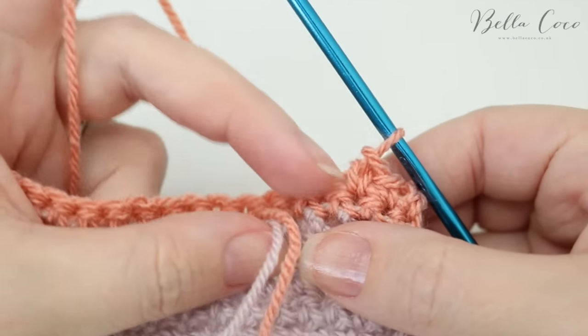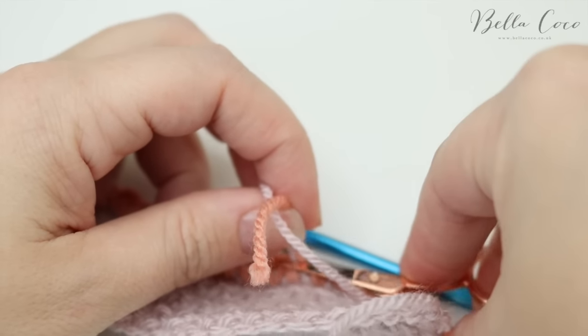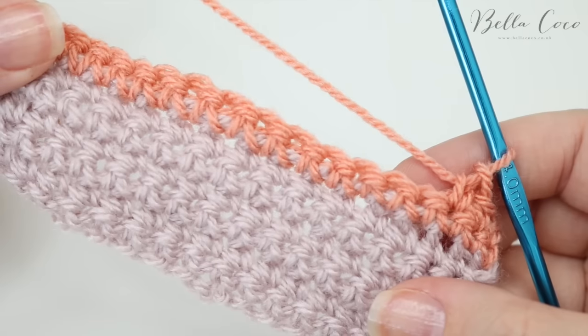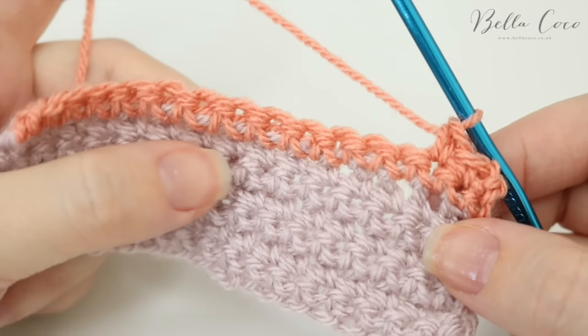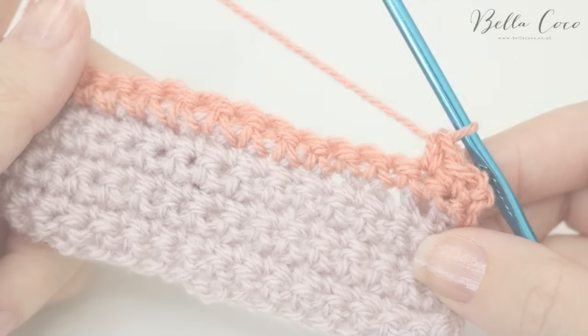Now we can see these loose threads here, so I can just drop my work, snip them off, and then give the work a little pull to draw that in. Go ahead and work your rows as you please. I'm going to build a few more rows so I can show you how to change colour in the middle of a row.